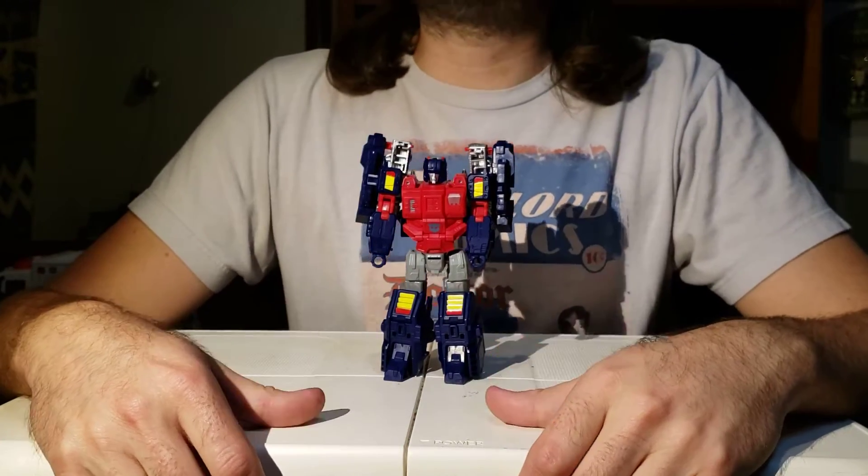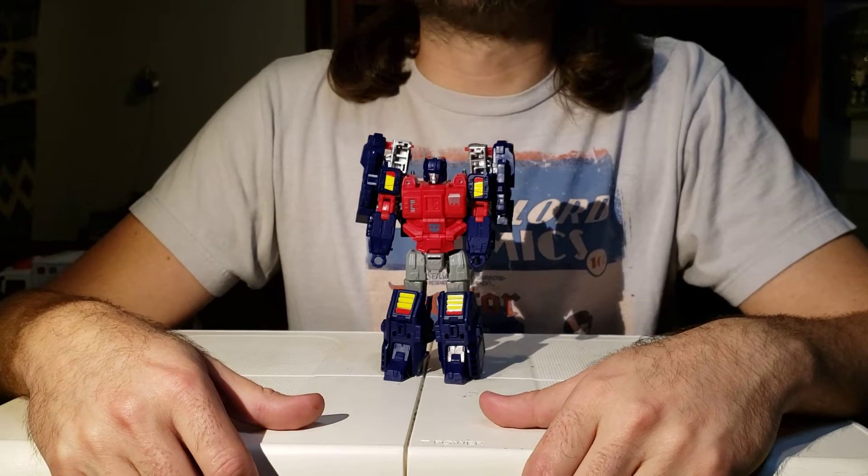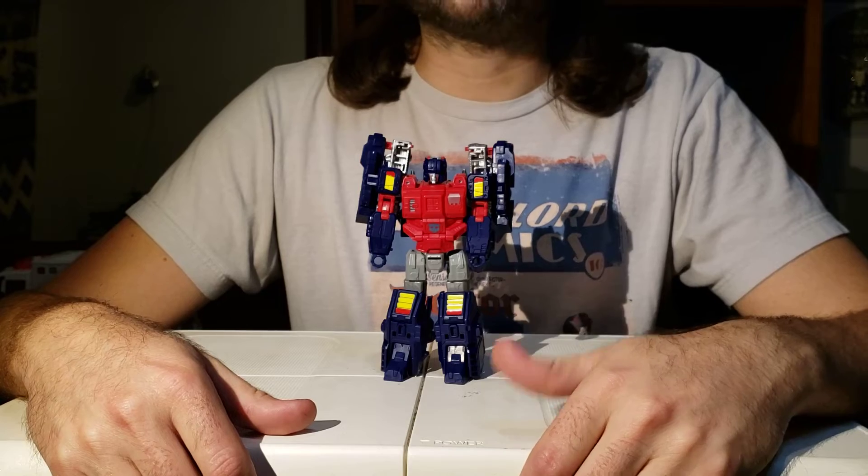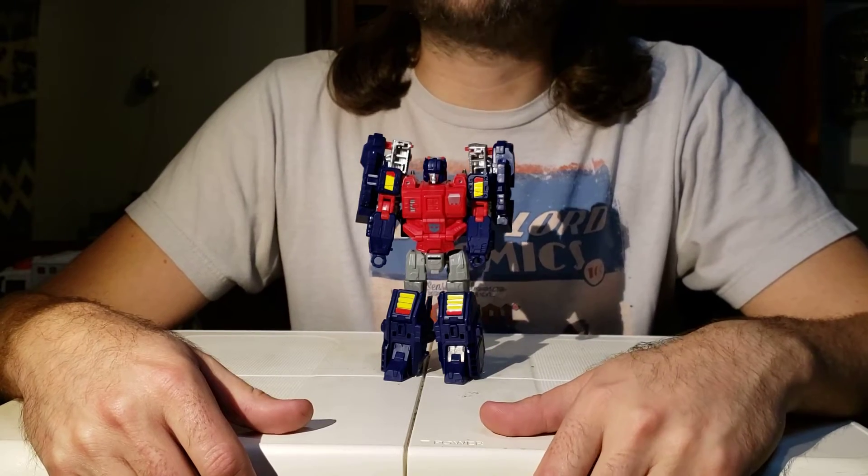Good afternoon. Blind Prime here with an episode of Blindformers for you. Today we'll be discussing Transformers Amazon exclusive Wreck-and-Rule collection, Twin Twist.